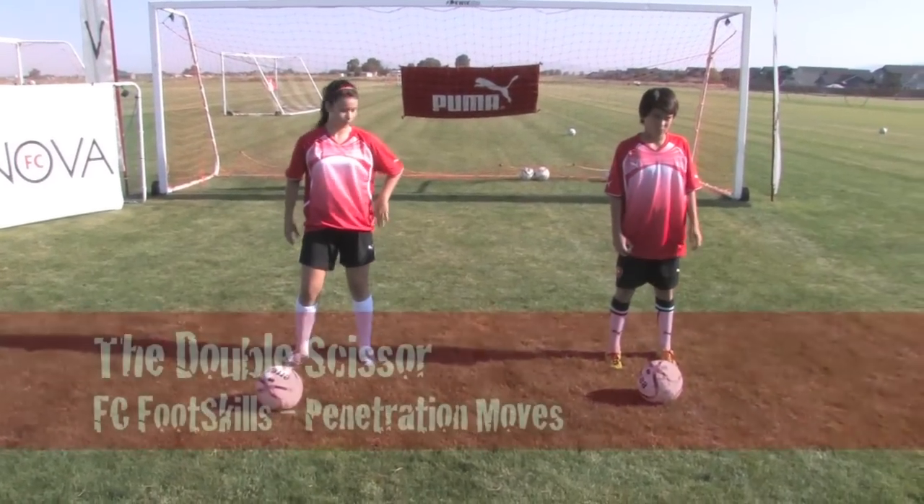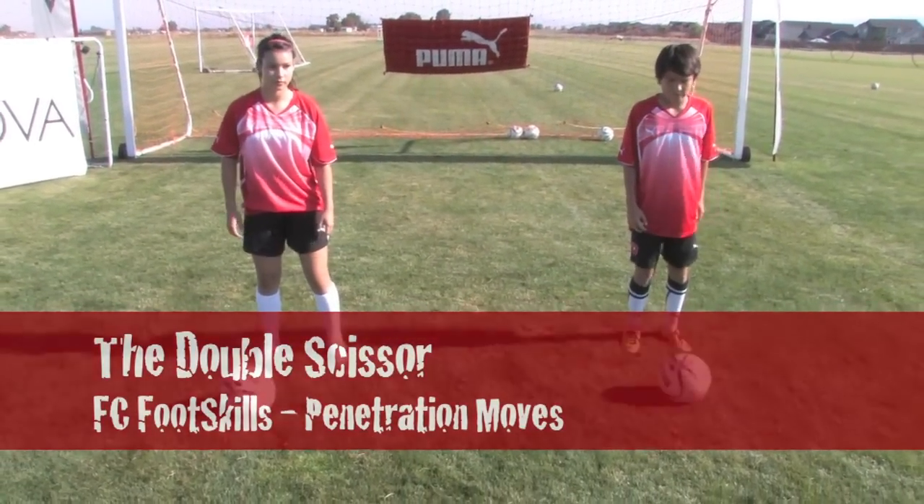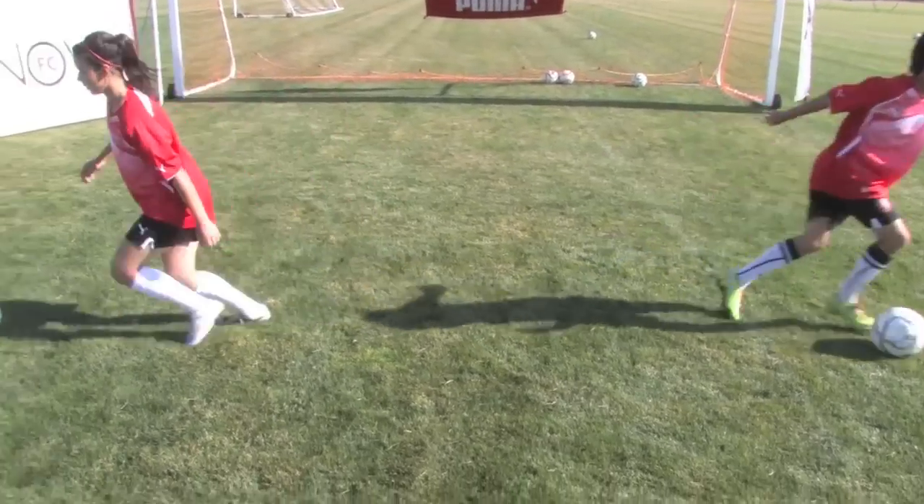Okay, Robert and Alyssa will now demonstrate the double scissor. So it's a double feint, and then accelerate — boom, boom, boom. Good.